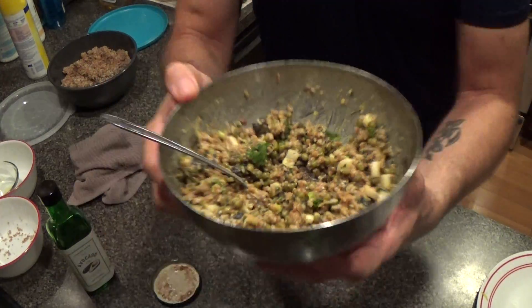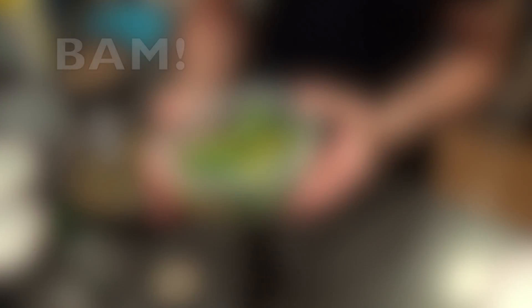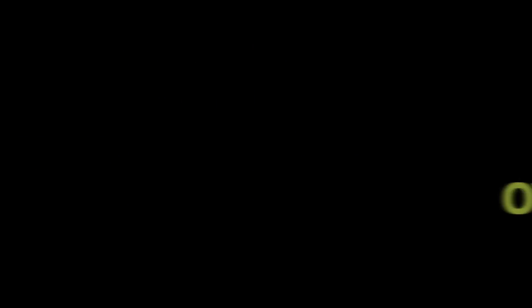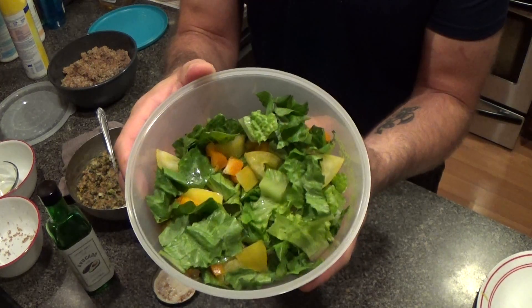There we have it — it's all mixed up. Now we're going to plate up. A little salad. We're almost becoming professional, but I won't let it go to my head. Romaine lettuce, a yellow tomato, orange bell pepper.